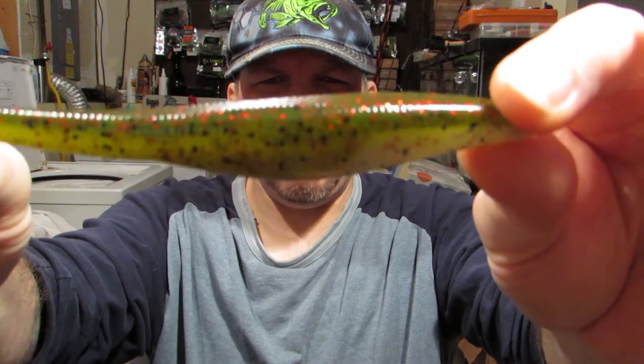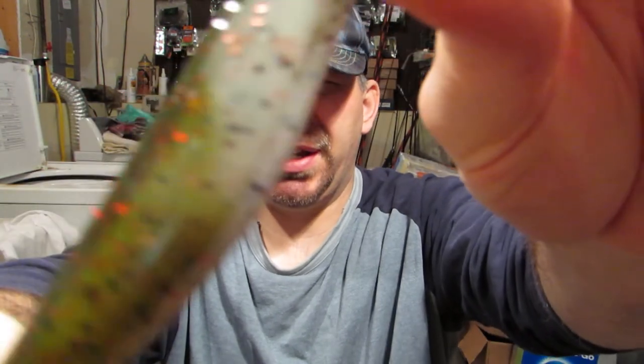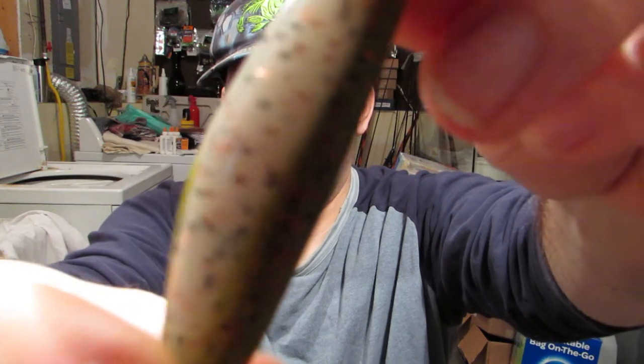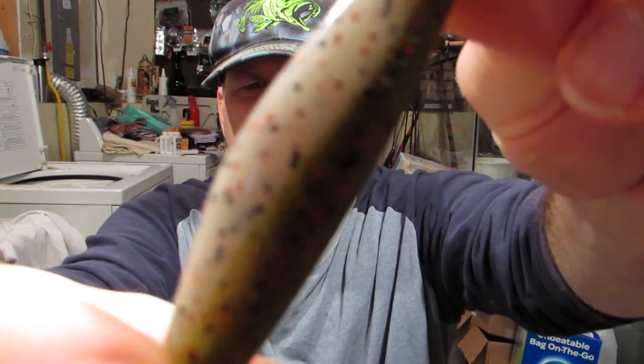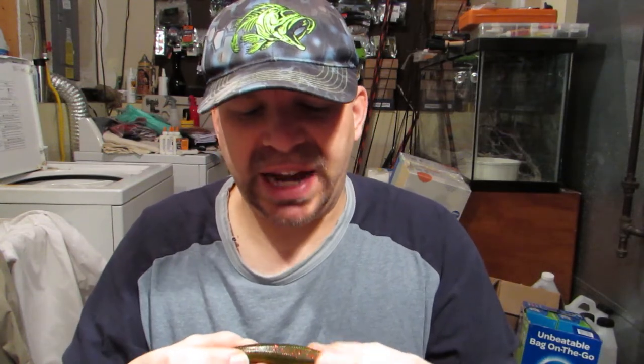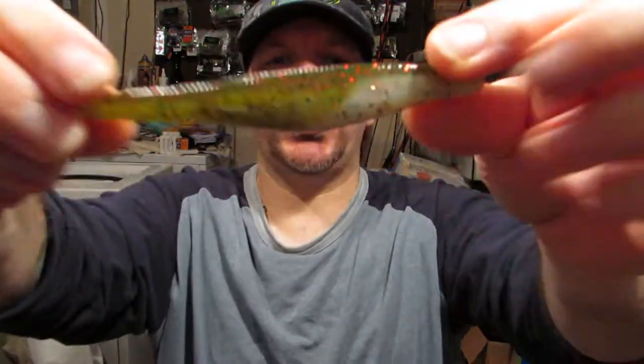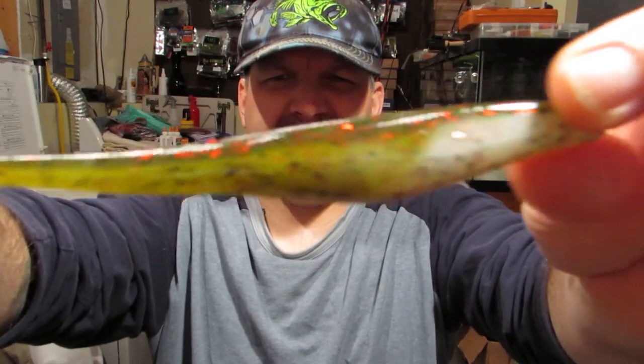The last color I got, and I'm really excited about, is melon pearl. I really, really like this color. You can see all the flake in the melon and in the pearl. It's a watermelon red top with some black flake in it, and then the bottom's a white with black and orange flake in it. Really digging this color.